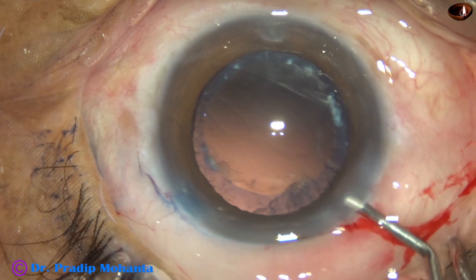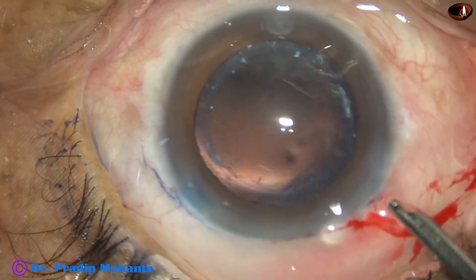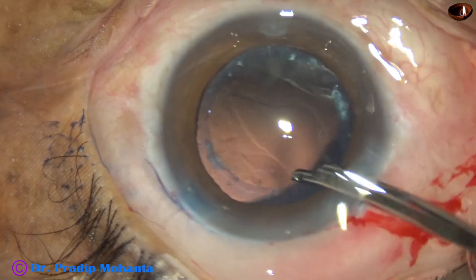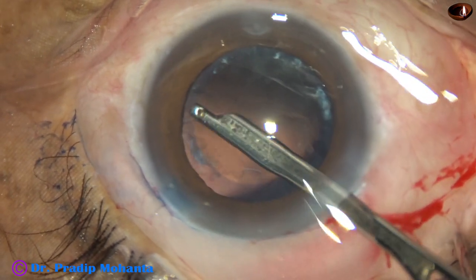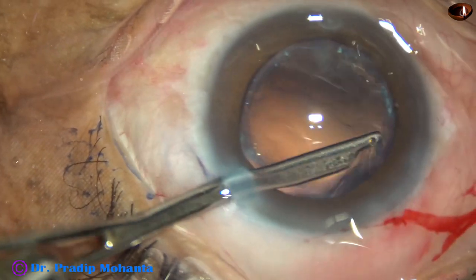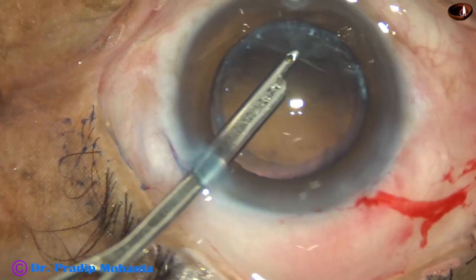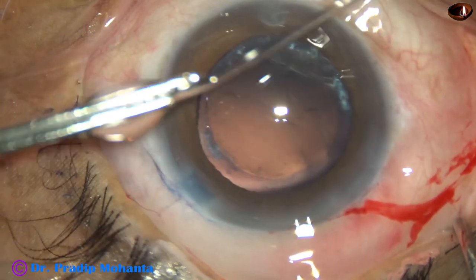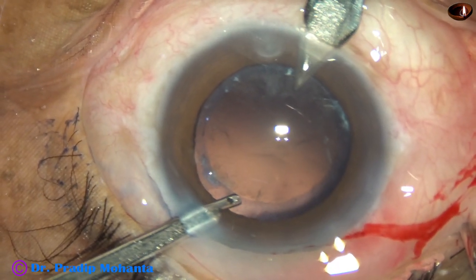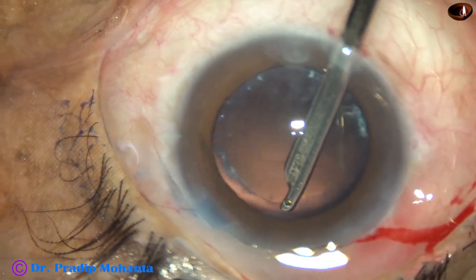And it is done. Posterior capsule is intact. Most of the cortical matter is removed. A few fibers remain — in the sub-incisional area. As I try to remove those going through the side port, there are some cortical lens fibers at around 12 to 3 o'clock. So I made another side port and removed those.